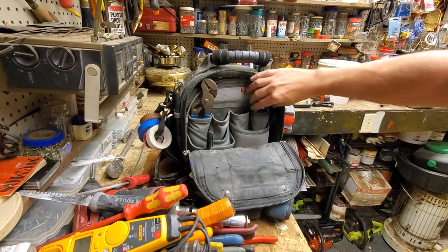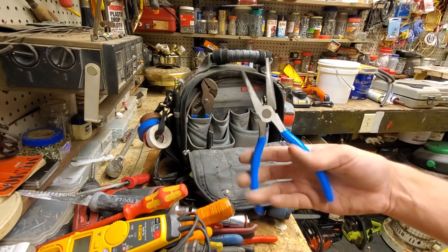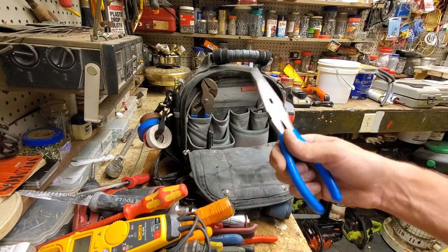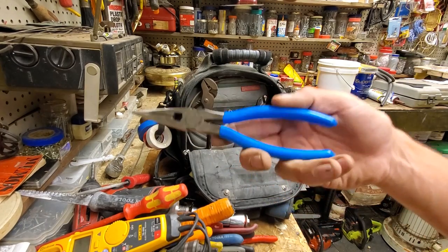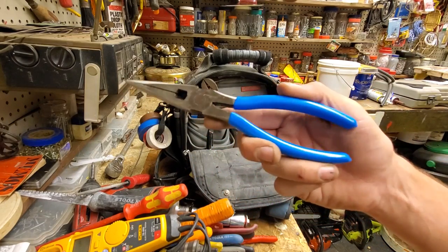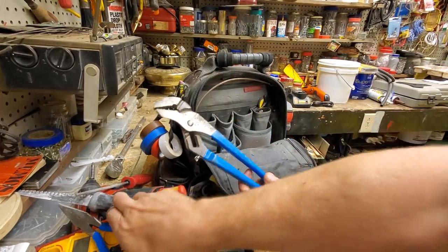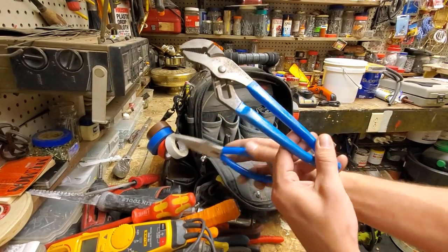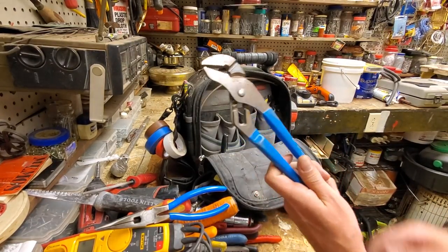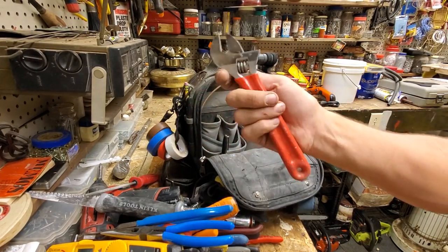I realized I didn't have needle nose in there and there was room for some. Good old Channel Lock needle nose made in the USA — good brand. They're still kind of tight, very shiny and new. You can always tell new Channel Locks by the color of the handles. It's as accurate as carbon dating — what shade of blue the handles are — because these should be the same color. I've seen them where they almost turn green after years. There's also a Crescent adjustable wrench — those are always handy to have, and another Sharpie.